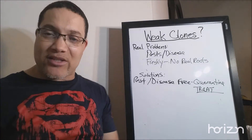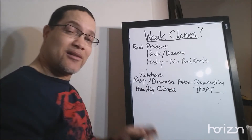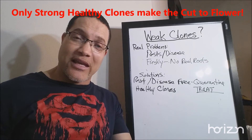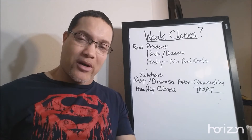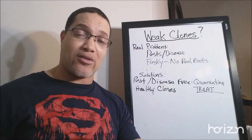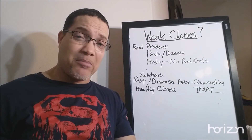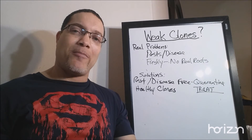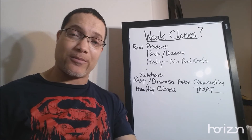The next solution is: only bring healthy clones into your garden. It costs you money to bring in a scraggly, raggedy clone with one root on it. That spot could be utilized for something that's going to give you a return. If you need to make or buy extra cuttings to ensure a full crop, then do so. If you're trying to save 10 to 20 bucks and it's costing you a thousand dollars, that's ridiculous. Get as many healthy clones as you need and stop putting in clones that aren't ready to go.